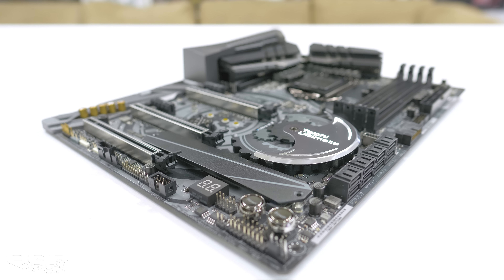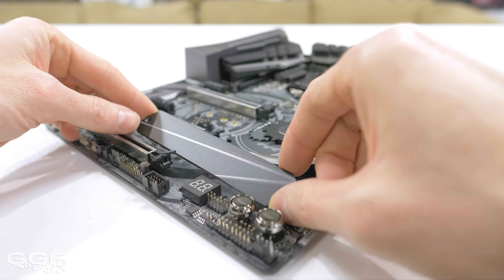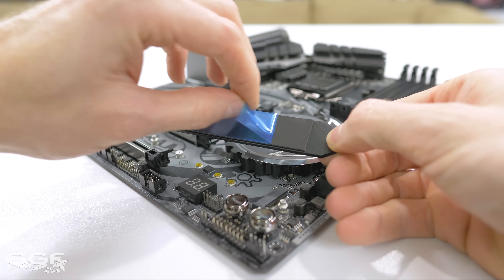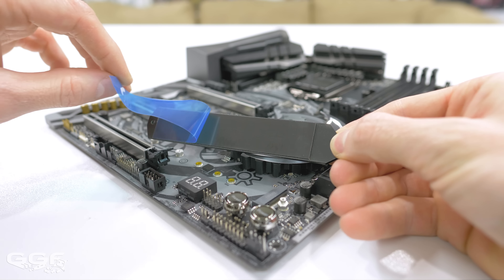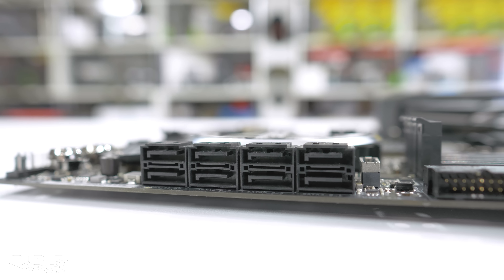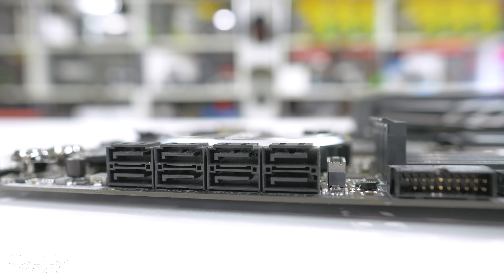Also, the bottom M.2 slot supports up to 110mm long M.2s and also includes a full cover heatsink with a large thermal pad. Six SATA 6Gb ports are also included on the Taichi Ultimate, which is basically the standard these days, and they are all at right angles.